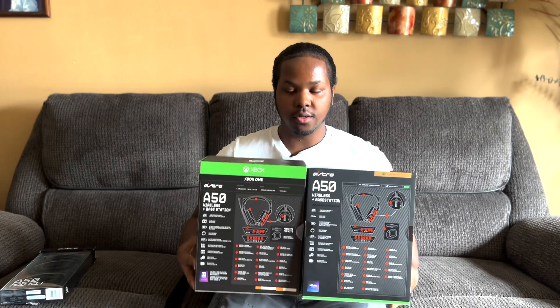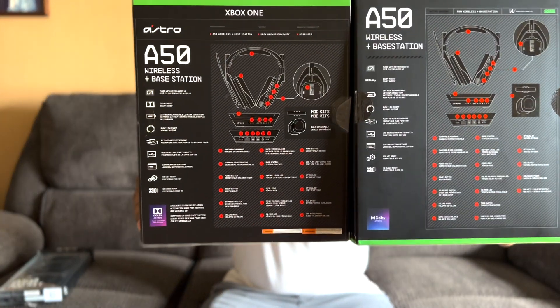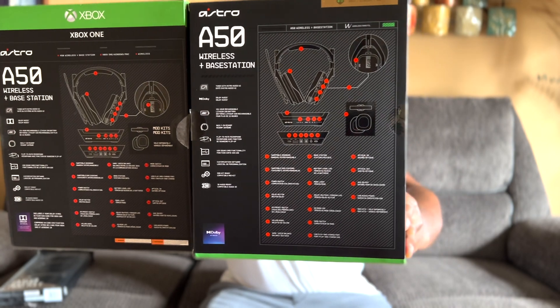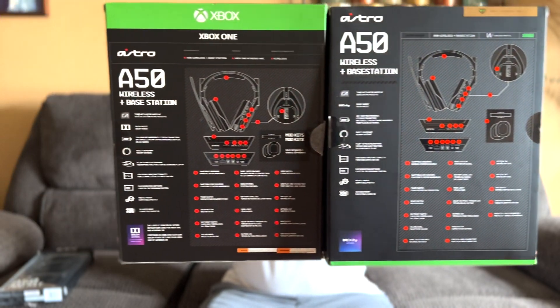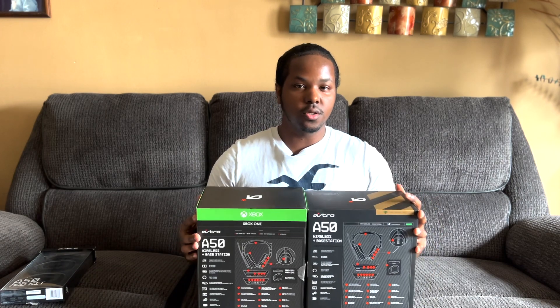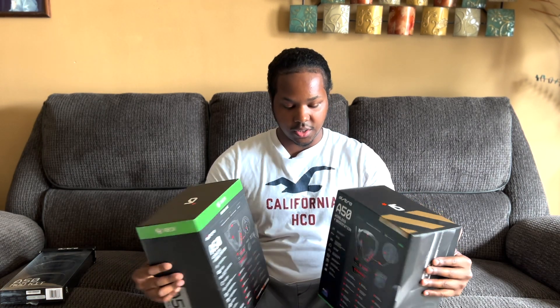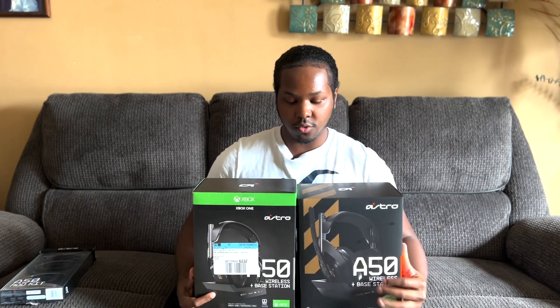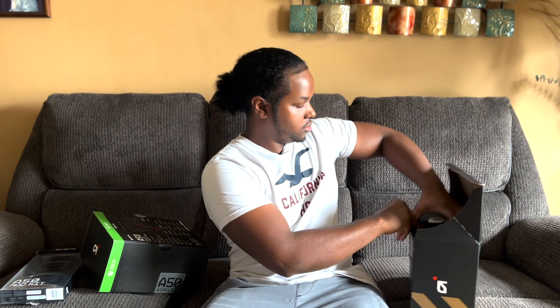Judging by the specs on the back, they're pretty much identical — nothing totally different, pretty much the exact same headset. But we're going to actually figure out which one is better for the Series X or the Xbox One, or if they're initially the same thing. Let's go ahead and unbox these things.